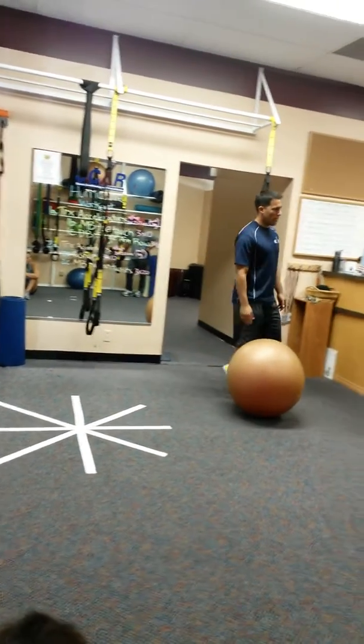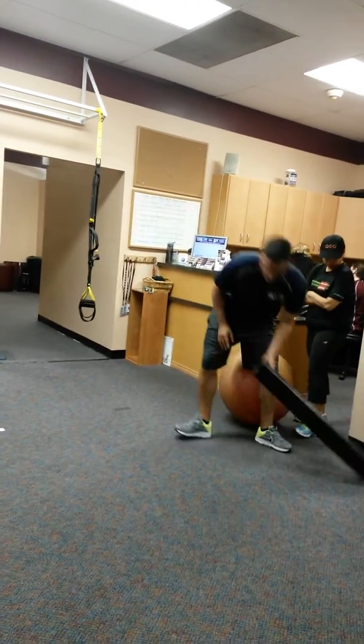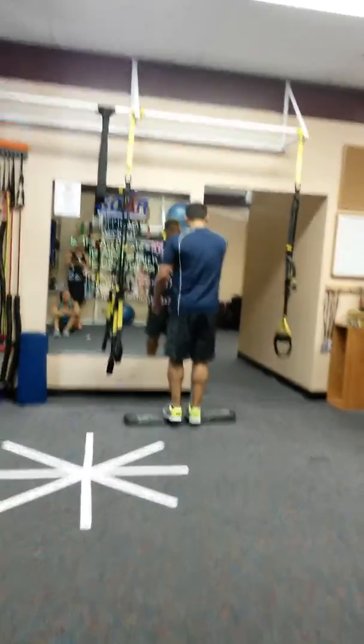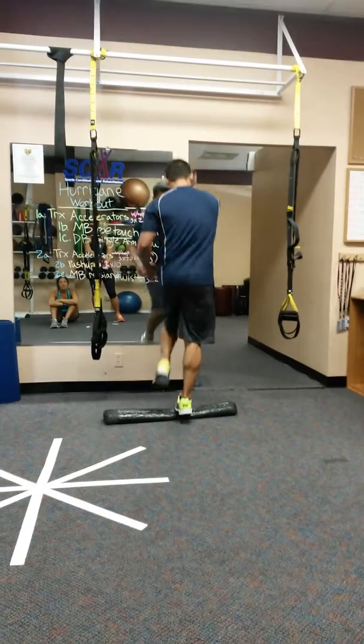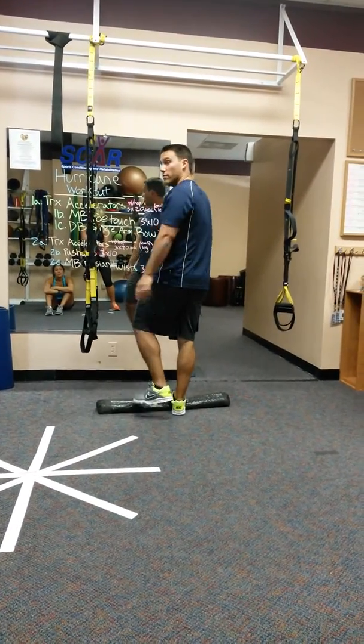I think we're done with the ball. Then you've got your calf — you can get something to balance. Okay, triplanar: you're doing all three rotations — right straight, out to the side.